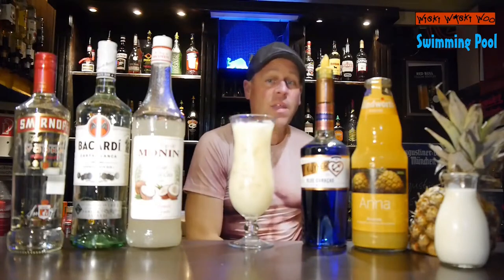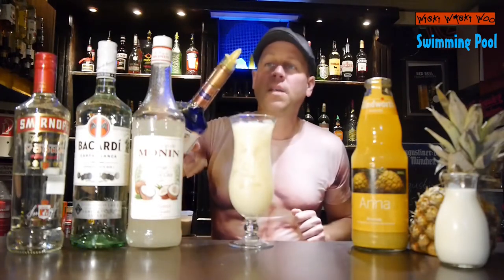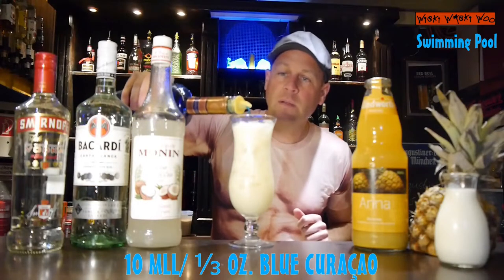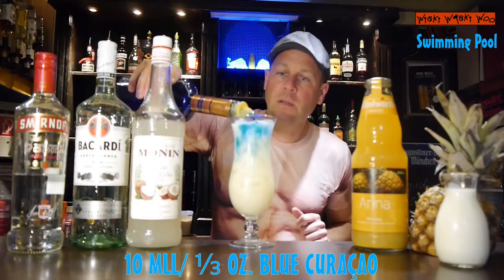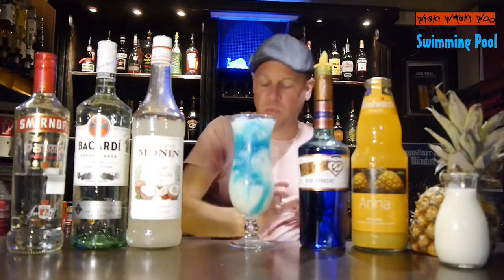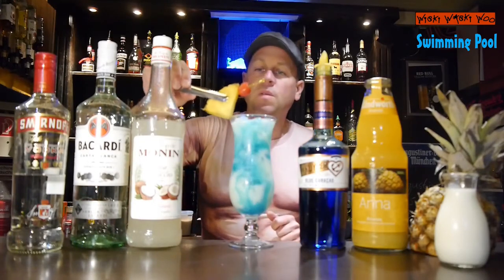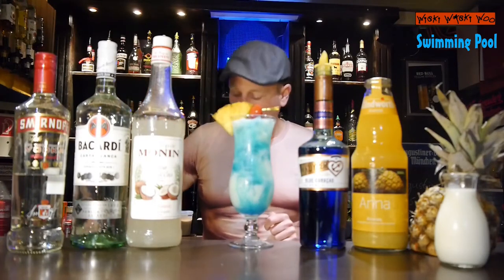And in the end I top it with some Blue Curaçao orange liqueur to get the blue color of the swimming pool. And in the end I garnish it with a pineapple slice and a cherry.